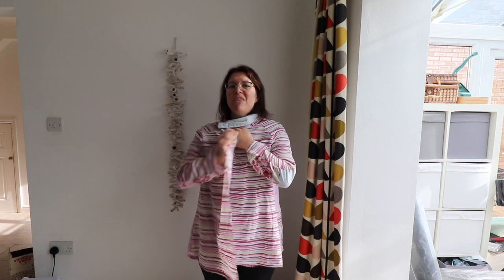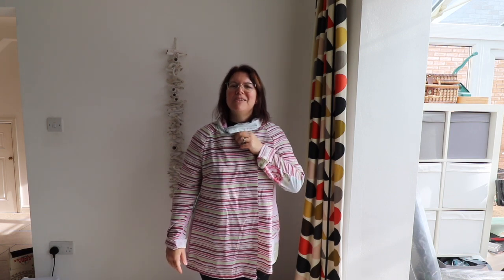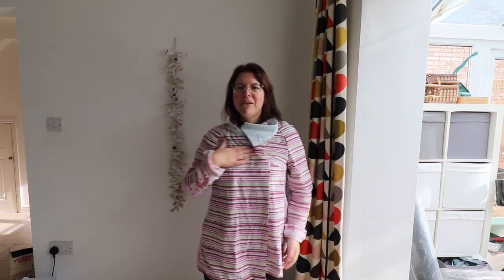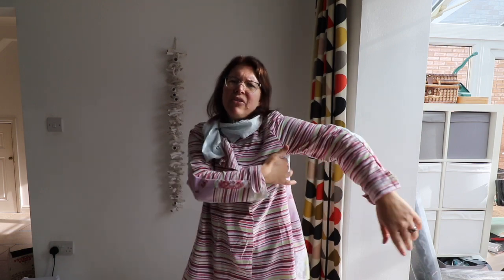I'm just wearing a t-shirt, but obviously with a wool coat it's because it's cold outside so you're going to have a jumper on. The issue is along here where it crosses over — it's tight. I have to consider that if I'm making this out of wool with sew-on interfacing similar to a horsehair canvas, plus a lining, it's too tight and sits too low down.